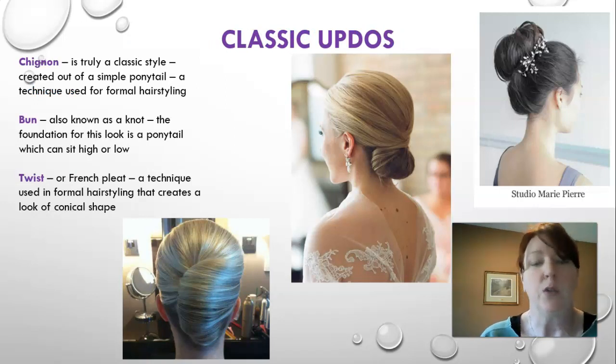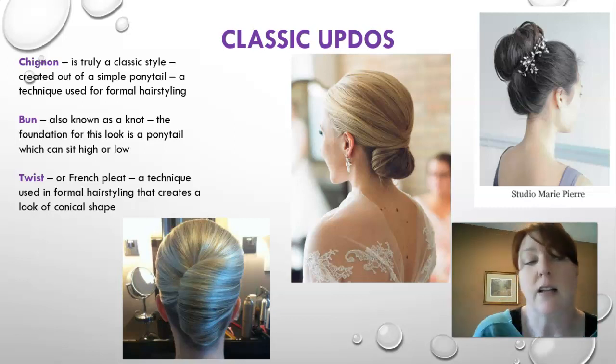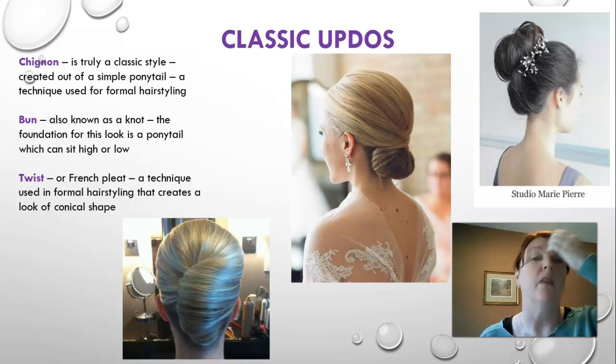These are the classic updos we'll be doing in class — we actually do the half updo instead of the bun, but these are the classics. The chignon is a truly classic style created out of a simple ponytail for formal hair styling. Bottom left is the French twist — a formal hairstyling technique that creates a conical shape. We will be doing the French twist. Top right is the classic bun — so versatile: messy bun, smooth sleek bun, worn up high, low, or off to the side.